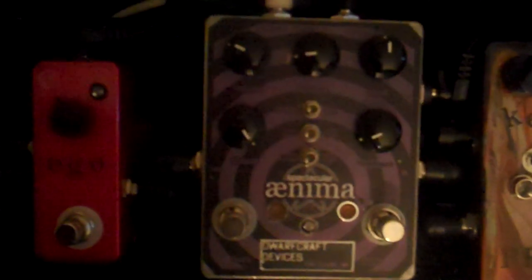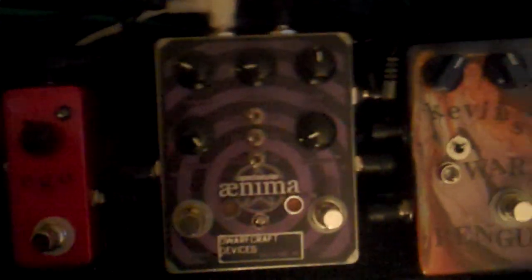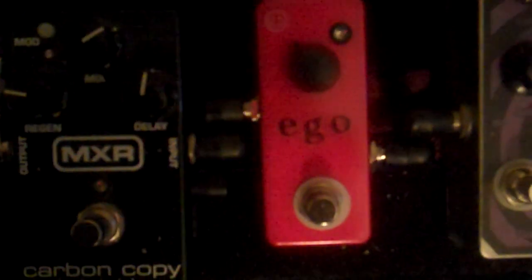Then that travels to right here, the Dwarfcraft Devices spectacular Anima pedal, with the feedback looping after all this beautiful dirt. Then it comes all the way down here to this one that I just call Ego, which is a Super Hard-On clone, also courtesy of Todd from Grumpy Toad FX.